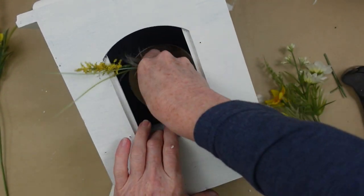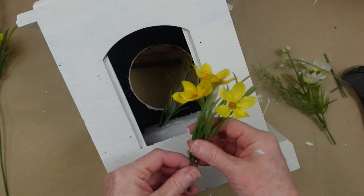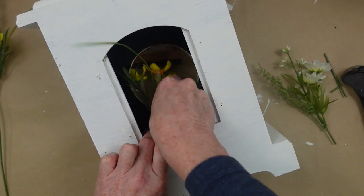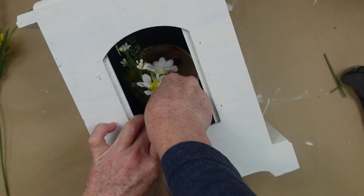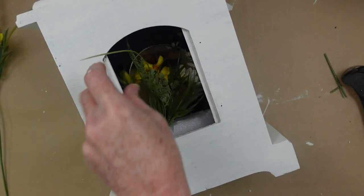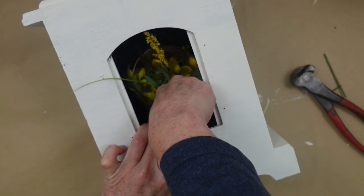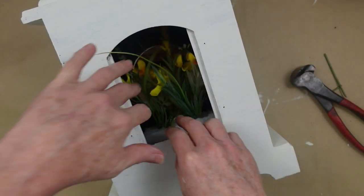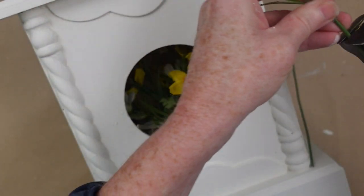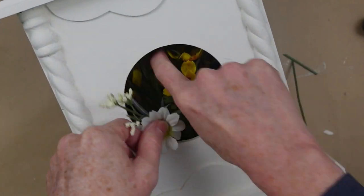I'm going to trim everything down so that it fits inside the box where we can see it in the front. I'm kind of just putting those in at a little angle, but you can do it any way you want to. If you have an old clock at the house that doesn't work anymore, you can just gut it, take the stuff out, and make something pretty with it. Now I'm just going to pull these flowers around.